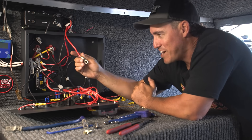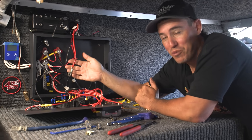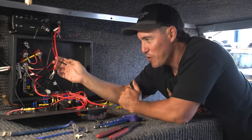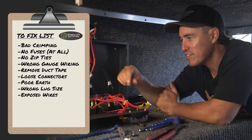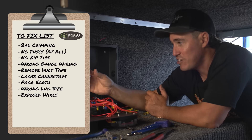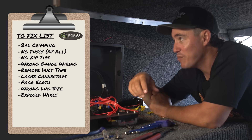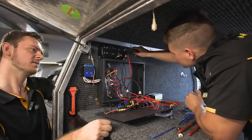It might look like we're really having a go at poor Zach and his 12-volt skills, but this is all too common in so many setups. What we're doing here is highlighting all the mistakes so you don't make them yourself, and then we'll go through with Ben and actually show you how to do this properly — so you can take a couple of these tips and get your 12-volt system super bush-proof and reliable.